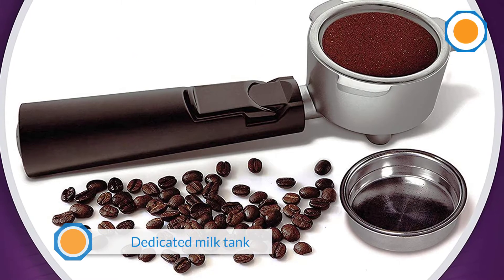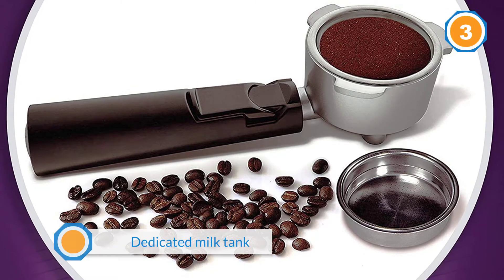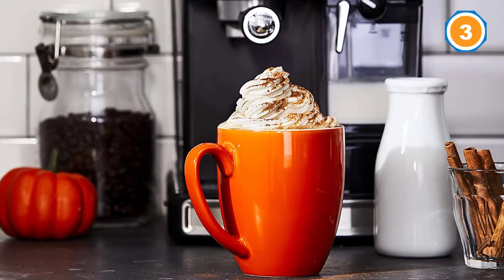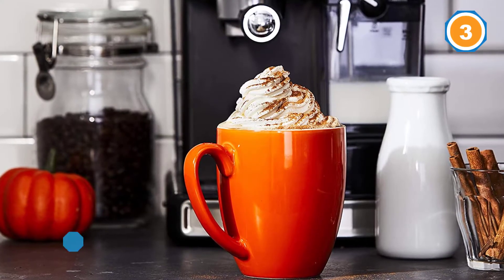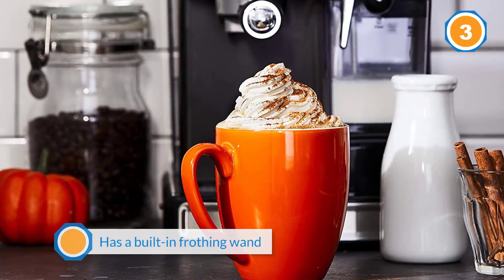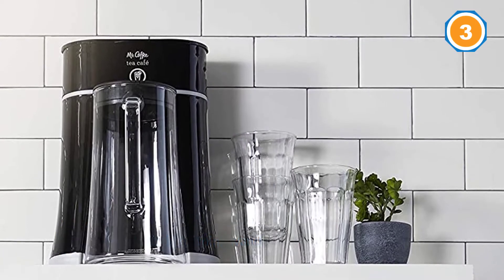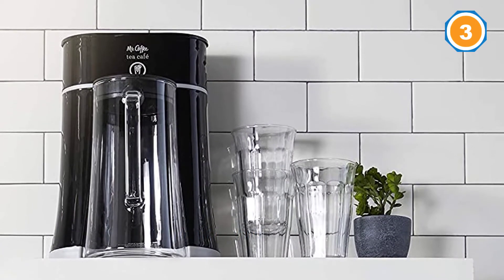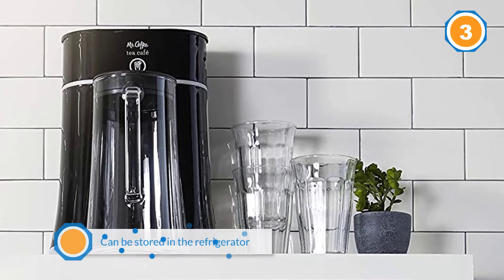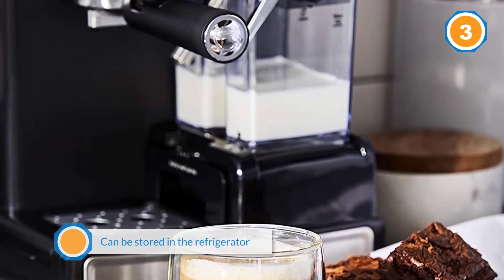One great feature of the Café Barista machine is its dedicated milk tank. The tank is not only removable, but also has a built-in frothing wand when connected to the machine, and can be stored in the refrigerator until the next time you need it. The Mr. Coffee machine comes with a metal filter attached to a strong handle that needs to be tightly fixed under the brew head. The machine also includes two filter baskets to choose from, for single and double shots.